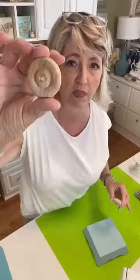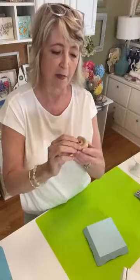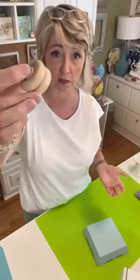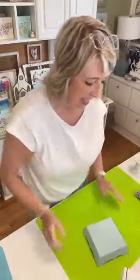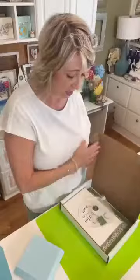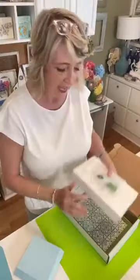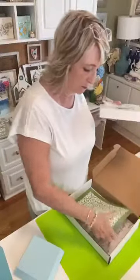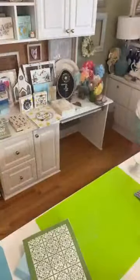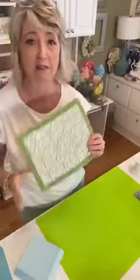I ended up gluing these together because I wanted it to be a little bit taller, and I started painting them. We're using this stencil that is so cute - this is my Magnolia Craft Club project for the month of April 2024, and there's a really cute little riser in the package which we'll do tomorrow. This is the stencil that came with this package and it is so adorable. This particular stencil is exclusive - the only way you can get it is to be part of Craft Club.